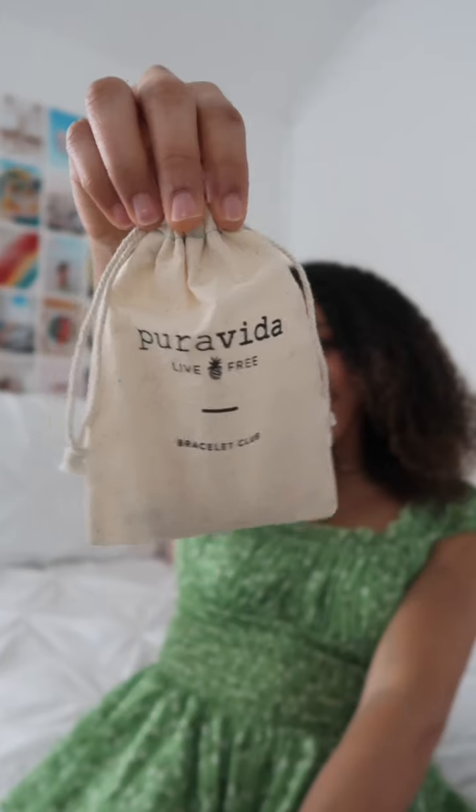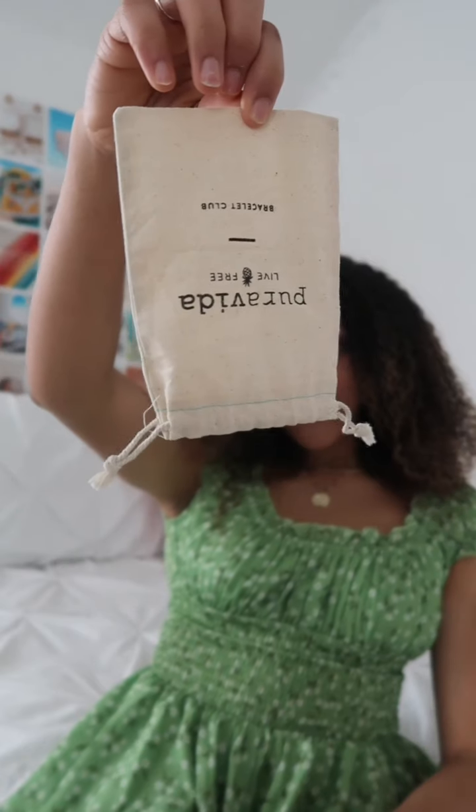Hey guys, it's Lyric, and welcome back to PV Unboxed. Happy March, everyone. Hope your month is off to a great start. Today, I'm going to be unboxing both of the bracelet packs for the PV Monthly Bracelet Club. If you don't know what the Pura Vida Bracelet Club is, basically for only $14.95 per month, you will receive an exclusive bracelet pack.